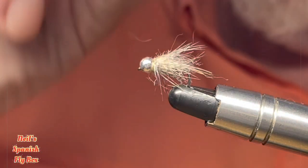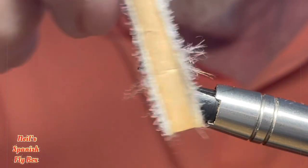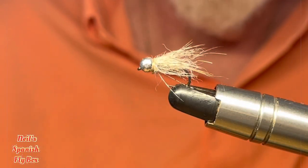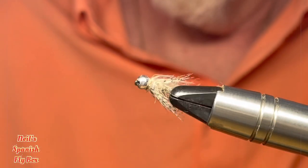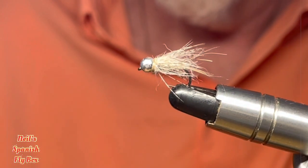Right. I shall continue to brush this out a little bit, including the partridge. And there you have your variation on the original. Plenty of movement to attract the fish.